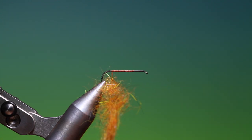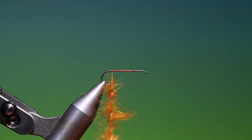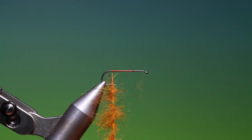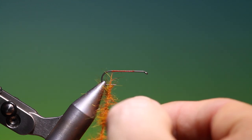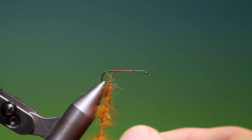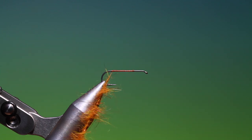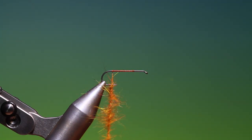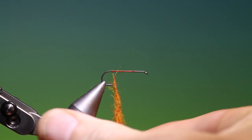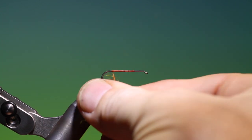Now spin it clockwise to make a dubbing rope or dubbing brush. When we get to this stage, if there are any big lumps we can just tease these out because they'll stop it spinning correctly. Spin that up again — that's good. Then we'll just wrap this on.